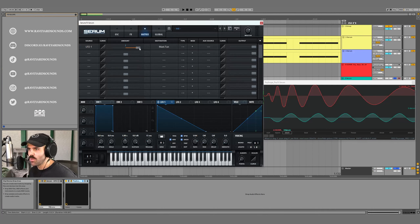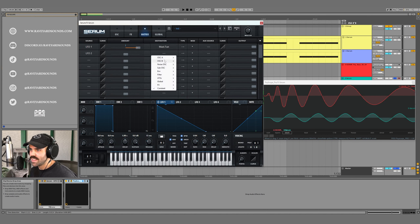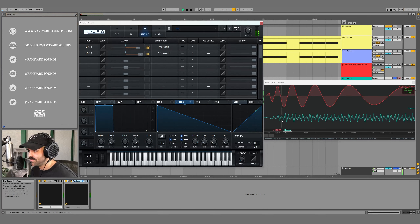Even with the range all the way up for master tune in the matrix it still isn't high enough. So we make a new modulation — in the matrix, select LFO2 as the source and set the destination to Oscillator A Coarse Pitch. Make it unipolar, drag the range all the way up, make another descending saw shape, turn on envelope mode, take the rate up to about 1/256. You can hear and see visually on SciScope that we've pitched this up to an almost impossible level — now let's drag the range back down.